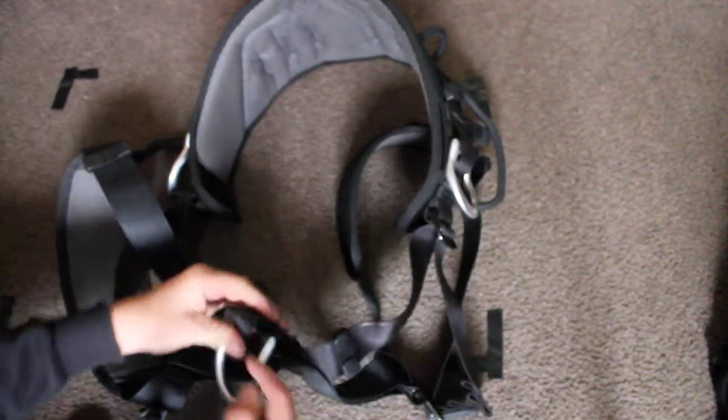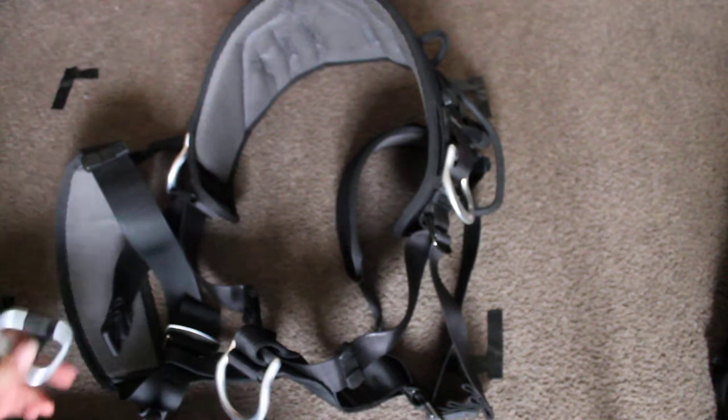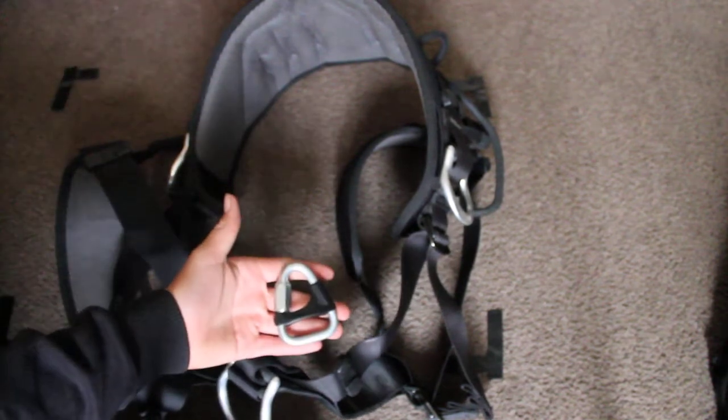Now in this part behind the D-ring here is where you attach shoulder straps with one of these, which is a pencil delta.